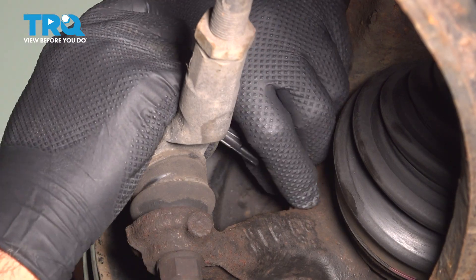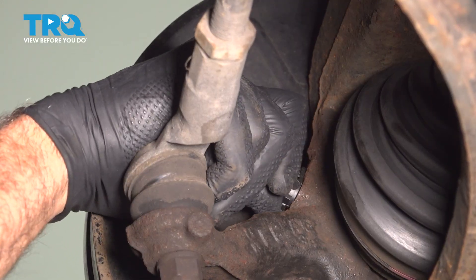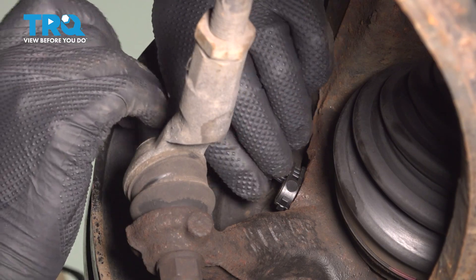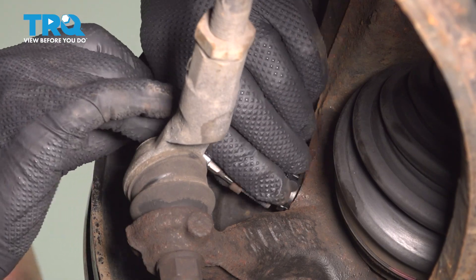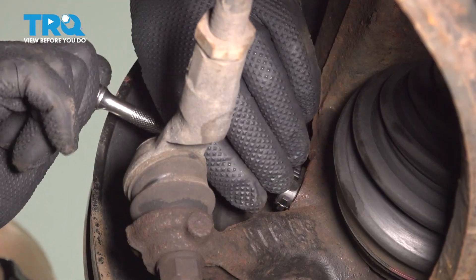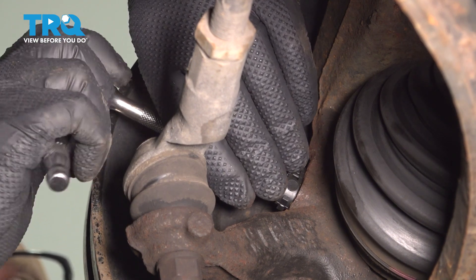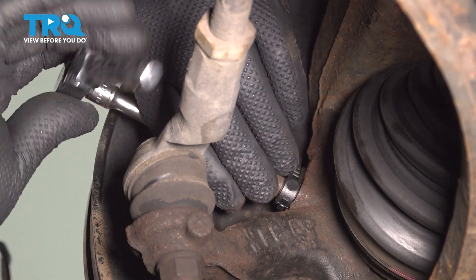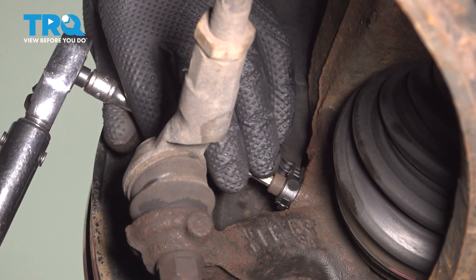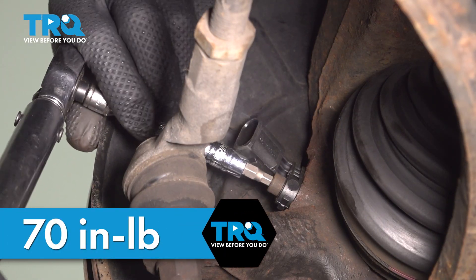Take the new sensor, line that up, and just push it in place. Take the screw, line the screw up, and get that started. Snug that down. Now I'm gonna torque this bolt to 70 inch-pounds. That's good.